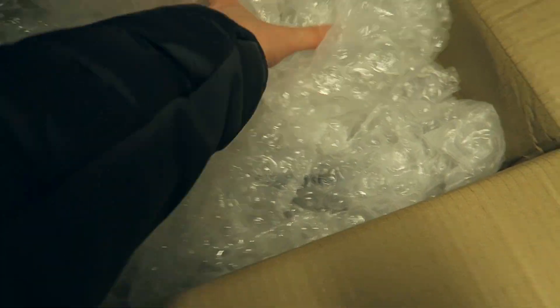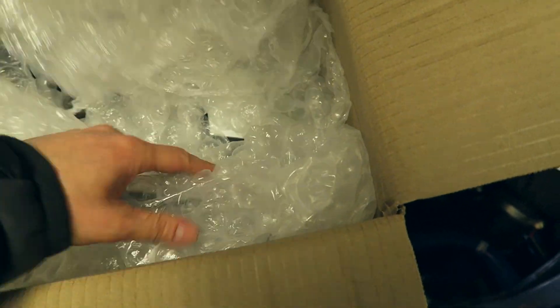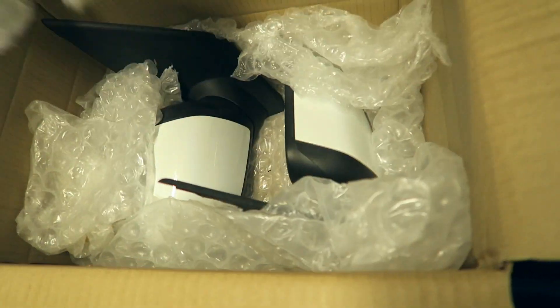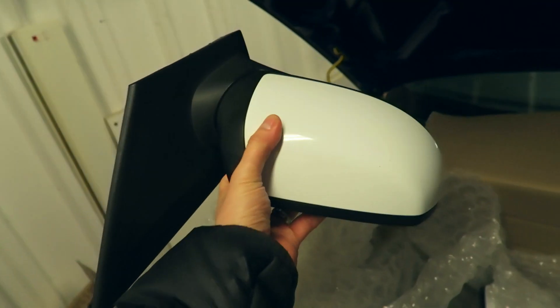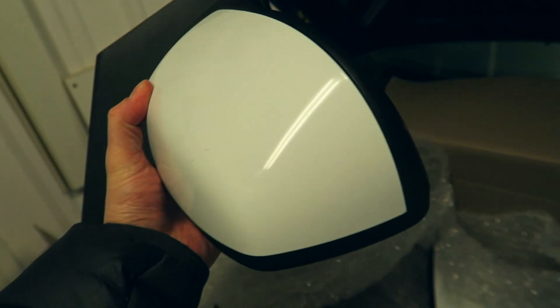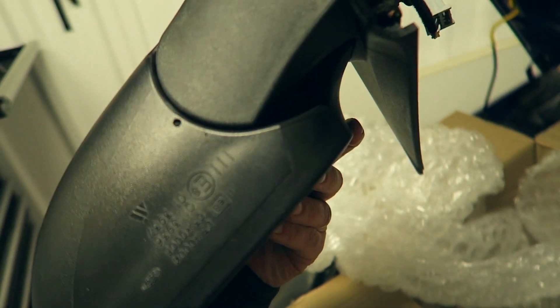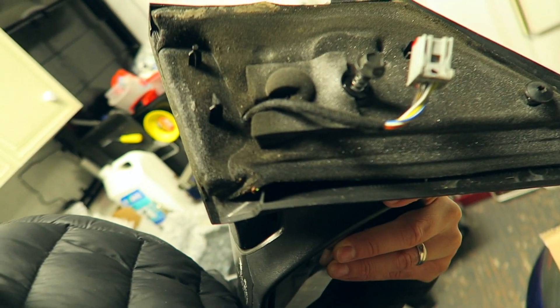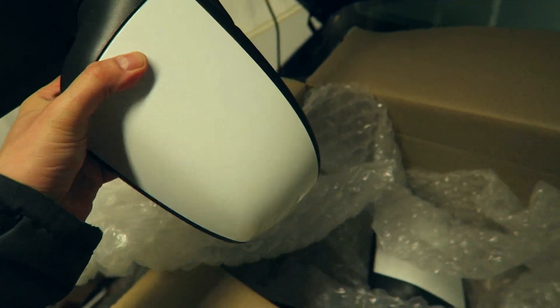This should be, hopefully, the new wing mirrors. Yes! These are actually frozen white unfortunately, so I'll have to change these caps over. But these are the PowerFold ones in pretty good condition. Got all the foam as well, which is good, and covers all the accessories that it needs. Obviously I'm going to fit them with the power module that I've got.